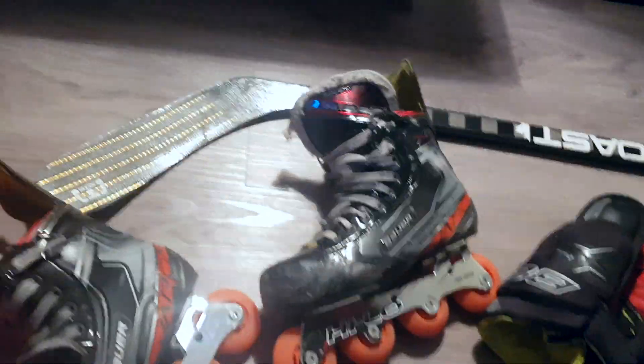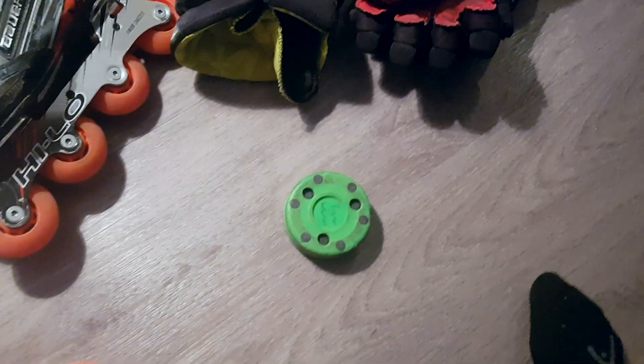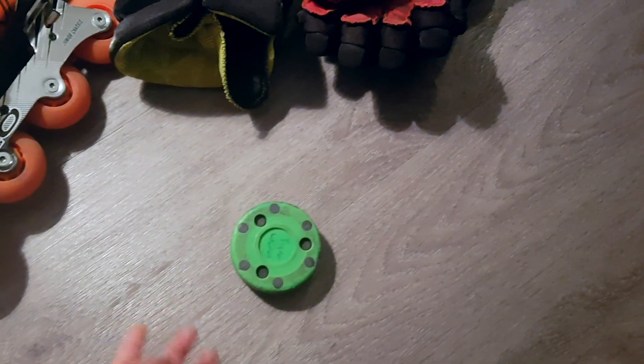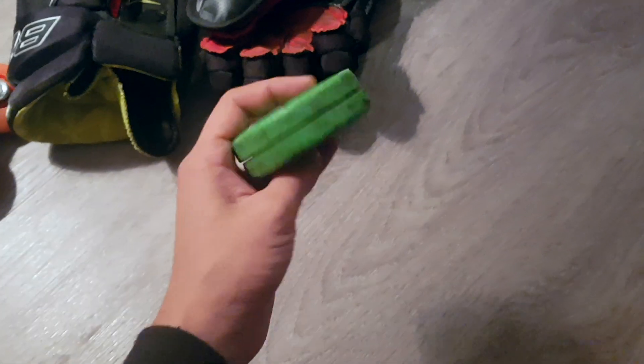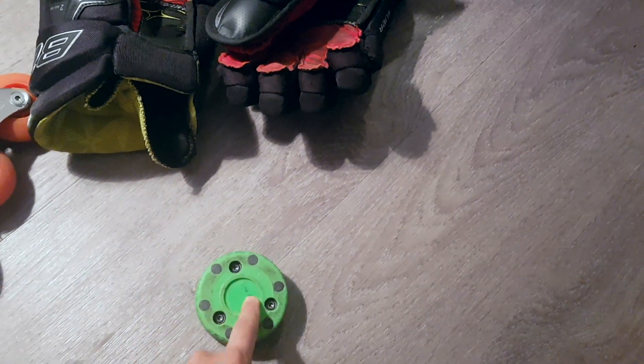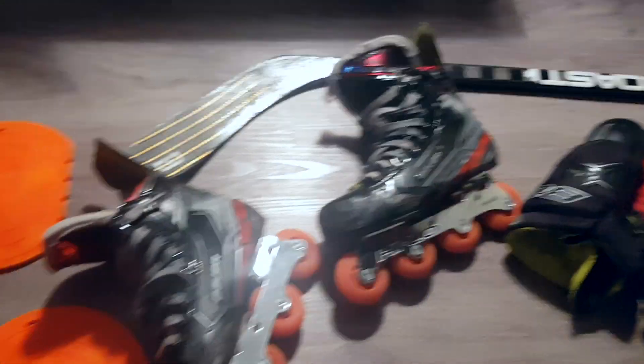One more thing — we have the Green Biscuit roller biscuit. This is another essential outdoor roller and street hockey puck you should consider getting. It slides along really nicely and is really fun to shoot.